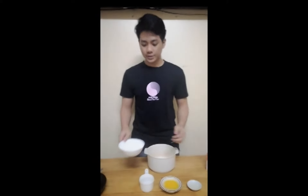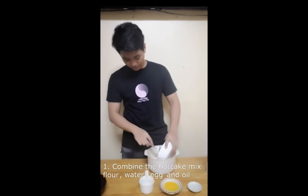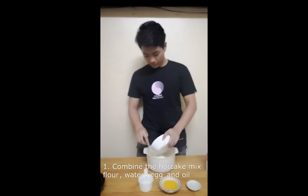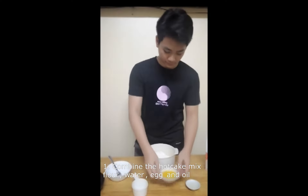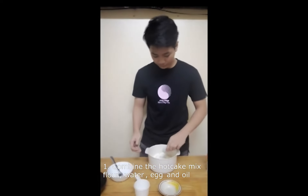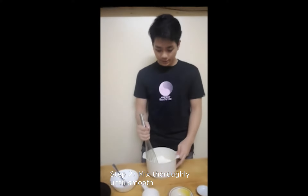Procedure. First, combine the hot cake mixed flour, water, the egg, and the oil. Then mix it thoroughly until it's smooth.